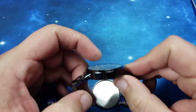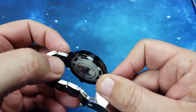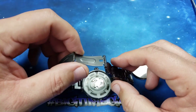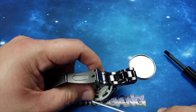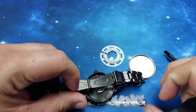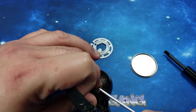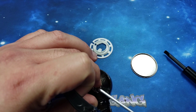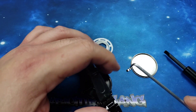Got it — a little bit of a pain in the butt but we got it. Case back is now open. Got to remove the little plastic cover; I'll do that with my pick here. And there is the tiny little battery. Battery is out.